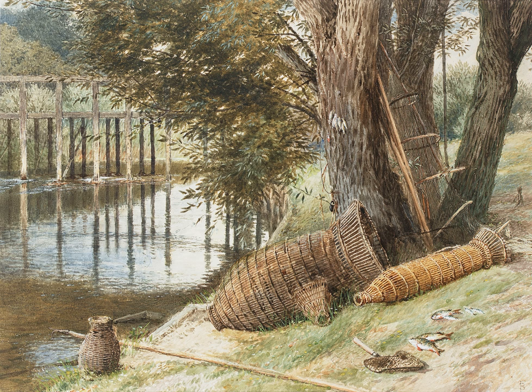Several islands in the River Thames reflect the presence of bucks at those points — for example, Buck 8 and Handbuck 8. A surviving eel buck may be seen on the River Test at 51°7'48"N, 1°29'5"W.